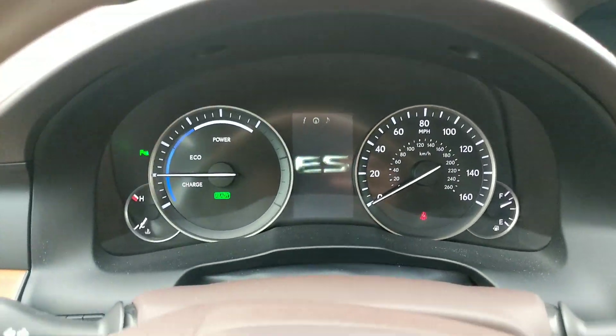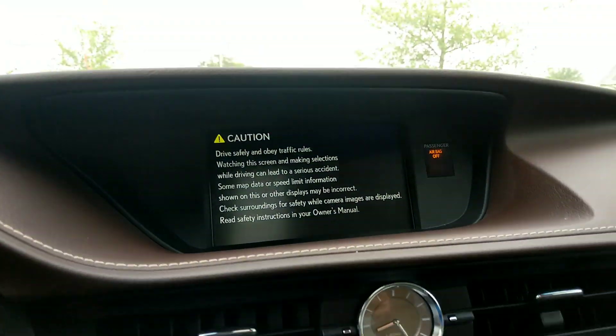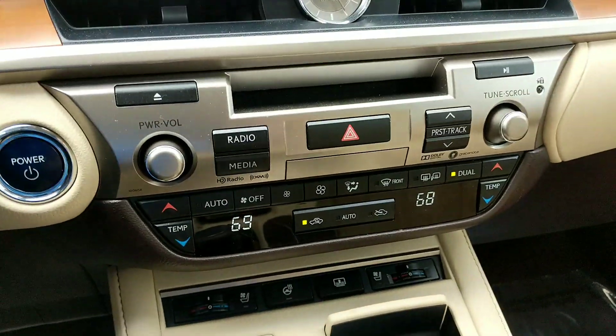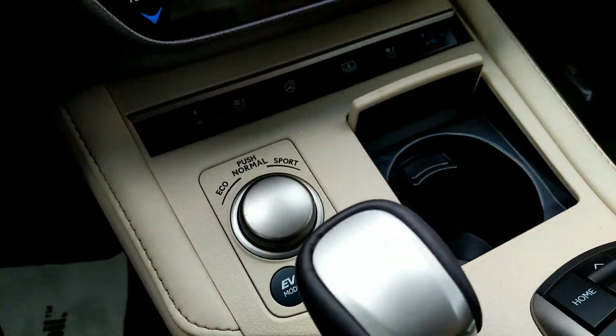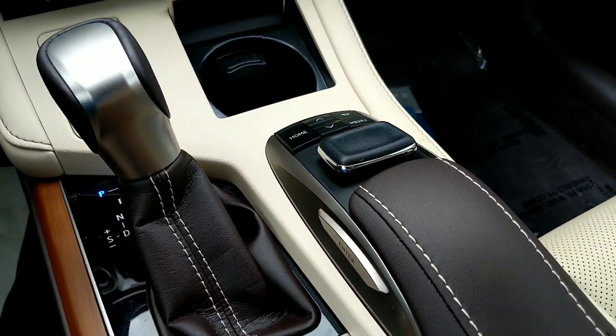Digital dial in the very center. You get this nice display screen, got the clockwork, dual climate control, heated and cooled seats.